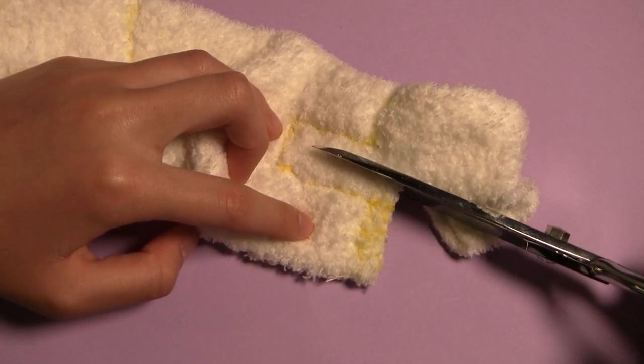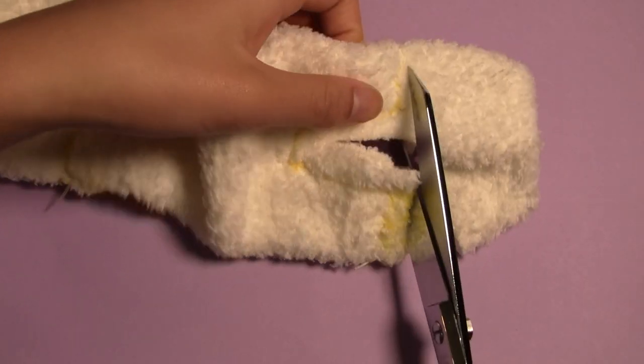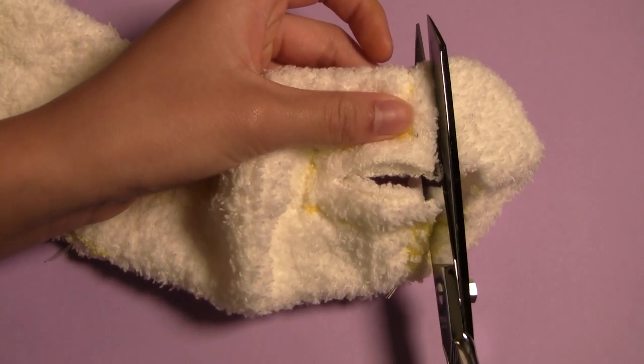Next, you can cut out your piece with fabric shears, and make sure to save all the scraps, because it's going to be a little tight fitting the pieces on this one.